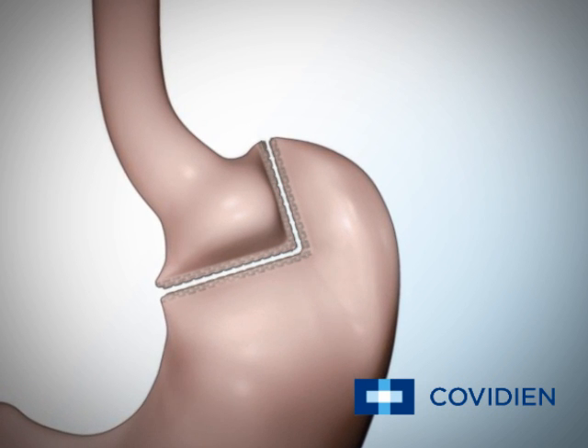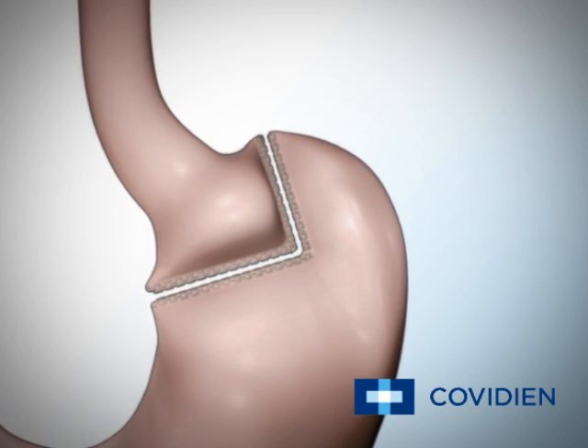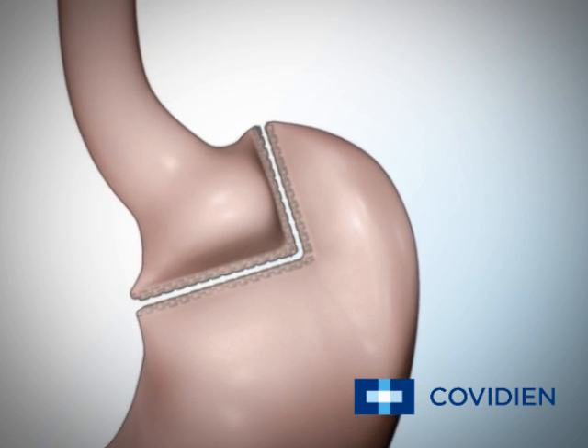The smaller upper section of the stomach that is connected to the esophagus is your new stomach, also known as the gastric pouch. This gastric pouch will hold about two ounces of food.